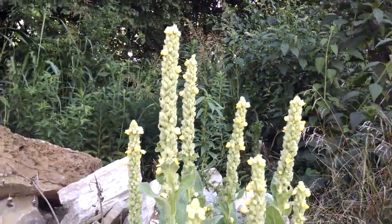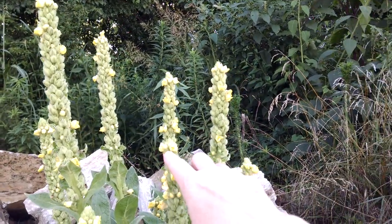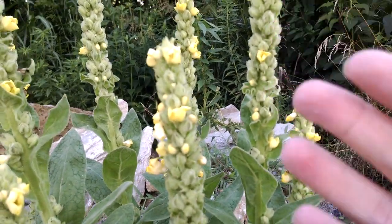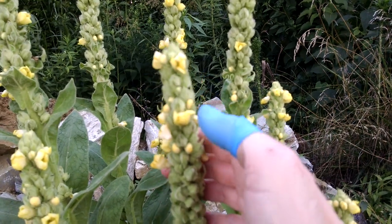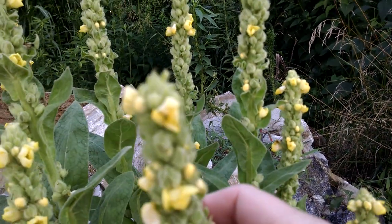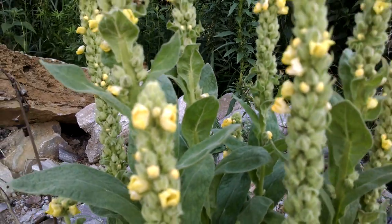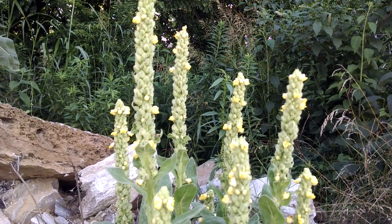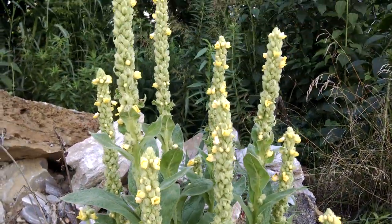Now if you'll notice right here, these little yellow blooms — you see them? Well, these little yellow blooms have all of the healing power of the leaves of the mullein or the root.